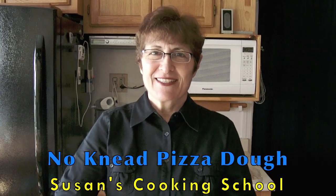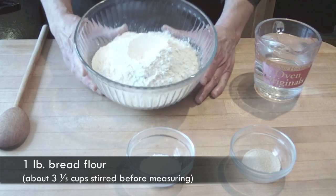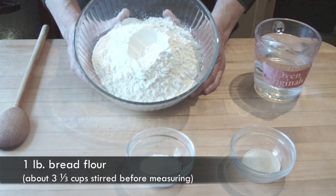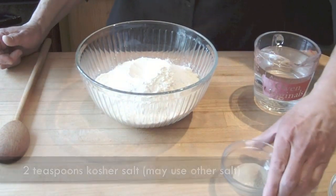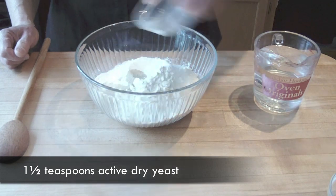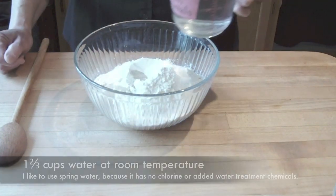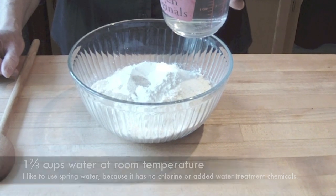Hi, welcome to Susan's Cooking School. Today we're making no-knead pizza dough. Here I have one pound of bread flour, two teaspoons of kosher salt, and one and a half teaspoons of active dry yeast. Here I have one and two thirds cups of room temperature water. I like to use spring water.